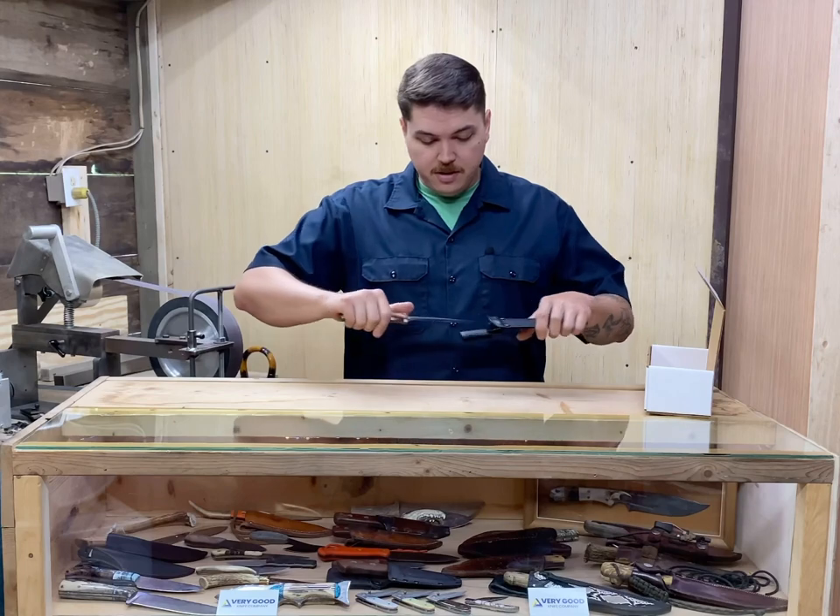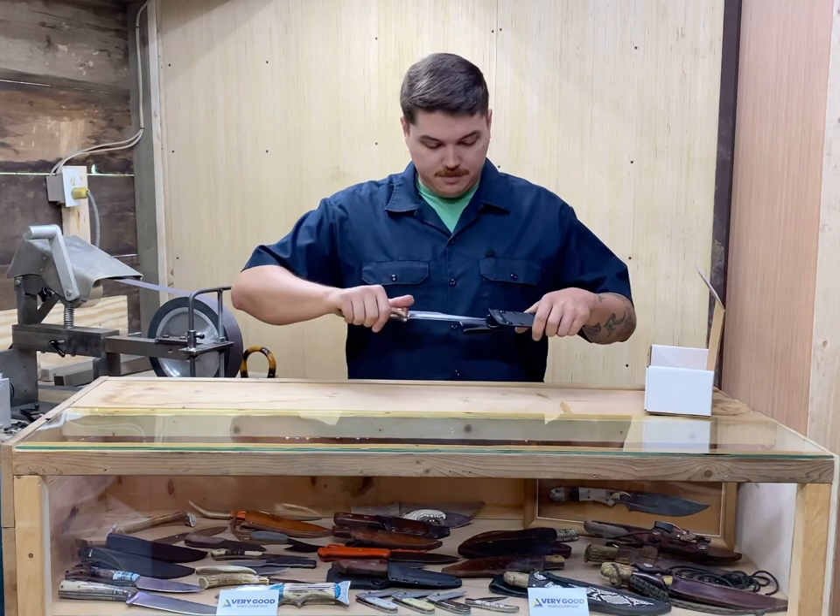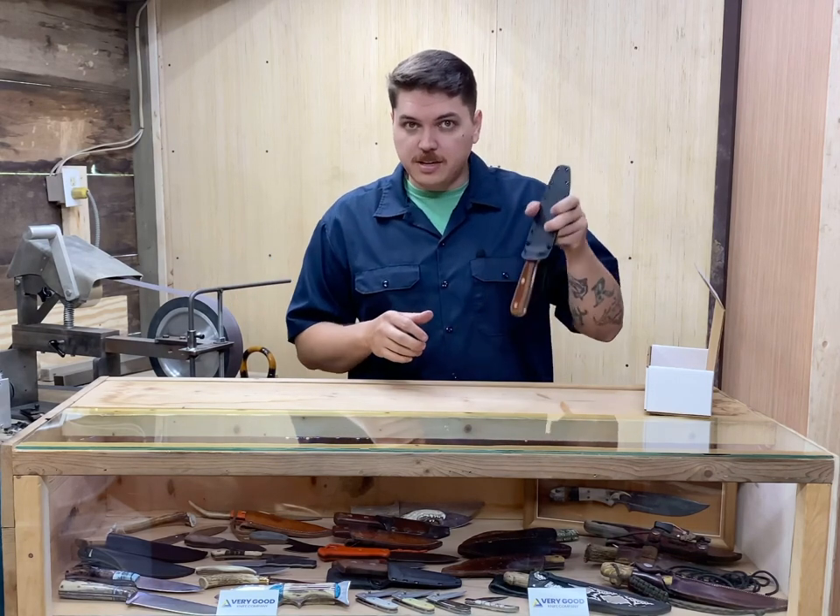The knife comes in and out of its sheath very smoothly, goes back in with a big loud click. It has very good retention.